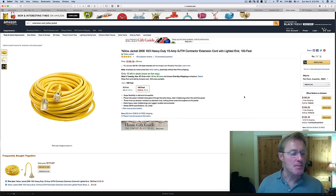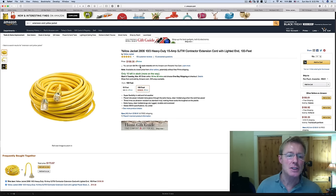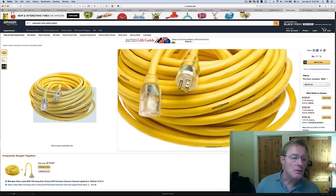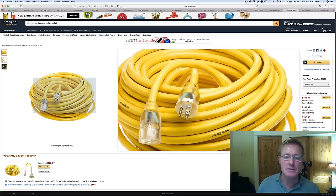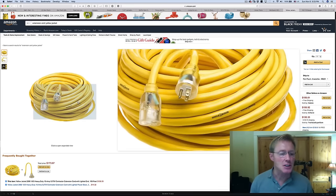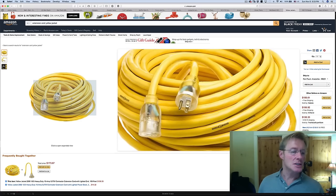Right now I'm leaning toward the Yellow Jacket mainly because I know it. I had one for many, many years that went with one of my trailers and it was in perfect condition. Those ends really hold up, take a beating, and don't come apart. Saving $20, $30, even $50 for an item like this that's going to last a very long time makes sense. The ends alone can be very expensive if they start to fail. Extension cords are an area where I don't usually try to save money — I'll find the brand I like and look for the best deal on that brand.